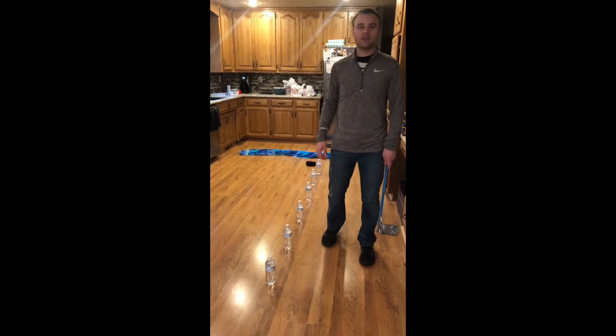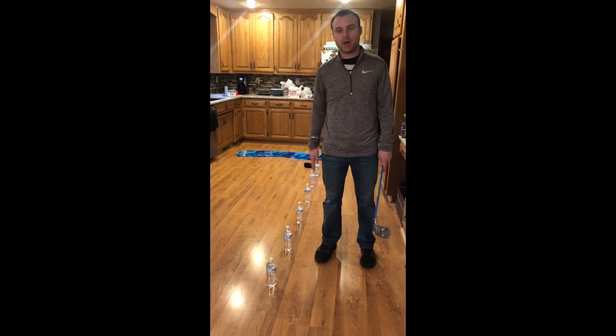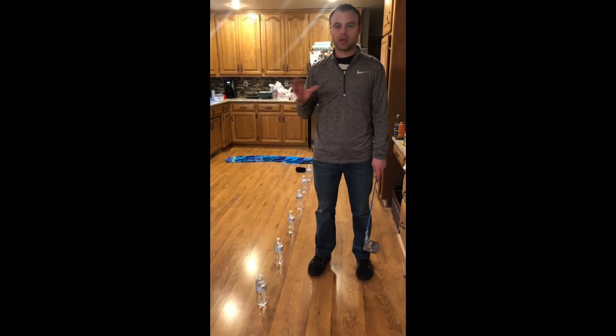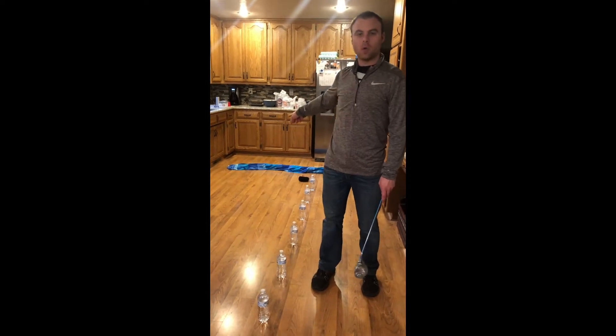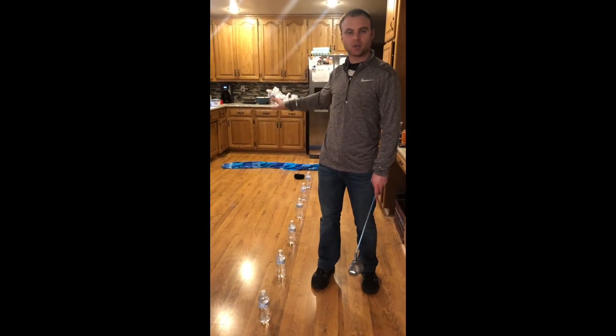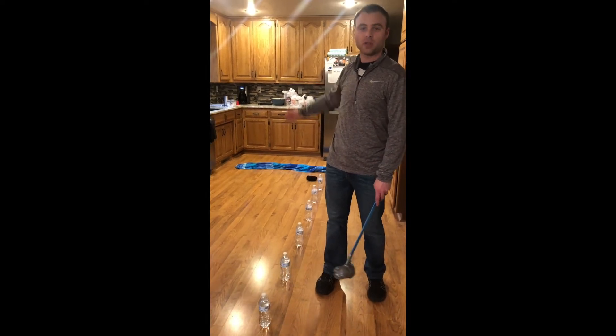Hey guys, so I have a fun activity for you to try today. All you need are some water bottles or cans or Gatorade bottles, and then a rolled up towel — or you could use a box or a tub, or just something to stop it, or it could just go up against the wall.